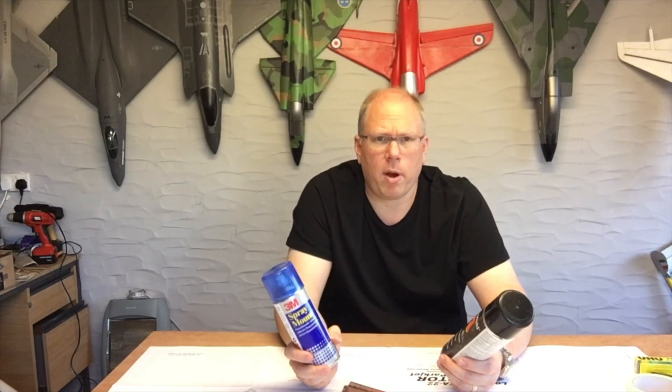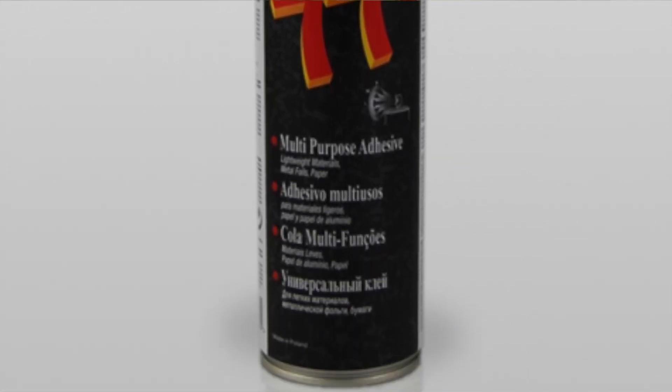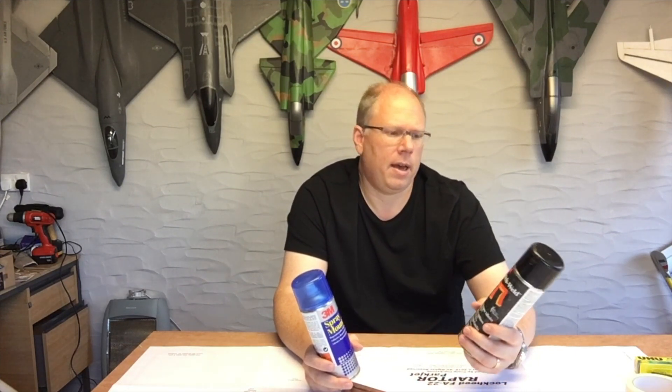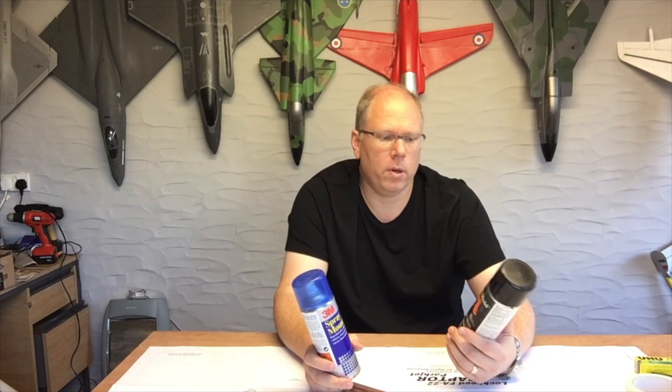You're going to need something like this as well. Some people like to use spray mount, some people like to use this — the Scotch Weld 77. They both have their benefits and they're solvent-based aerosols, so if you're going to spray these on the back of your paper to help them stick to your depron while you cut out the pattern, you don't want to be too heavy — especially this one, because this is like permanent. You just want to do a light dusting onto the back of the paper, just enough to tack it in place while you cut out the depron. Anything more and this one will stick it solid and it will just tear your paper.